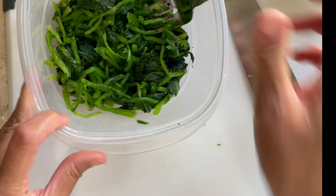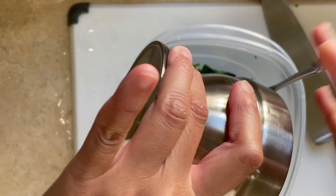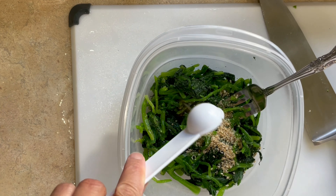Add 1 teaspoon of salt and pepper, half a tablespoon of sesame seeds that I ground up, and half a tablespoon of sesame oil. Mix it by hand.